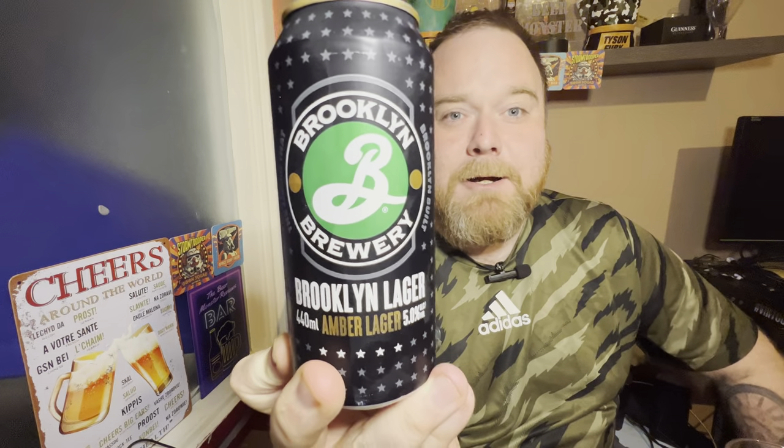Hello everybody, thank you so much for tuning in — it's Beer Monster o'clock and I'm back with another beer review. I've been back to Home Bargains — I do love Home Bargains, you never know what you're going to see in there. I've got one by the Brooklyn Brewery and this is called the Brooklyn Lager, an amber lager, 5% ABV, 440ml can. I got it in a four-pack — you couldn't buy them individually — and it cost me £3.99.